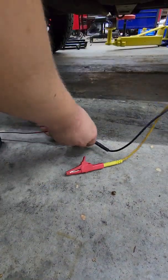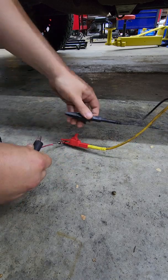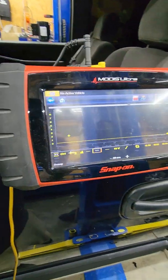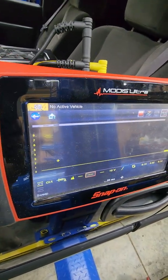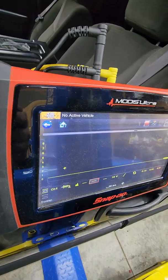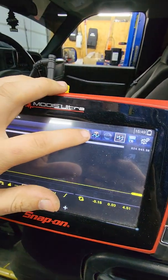I'll just take the leads and switch them around. It's already on record — I'll turn the key; it should cycle twice to try to wake up the sensor. Something happened in there, went back to zero. Let's stop it.